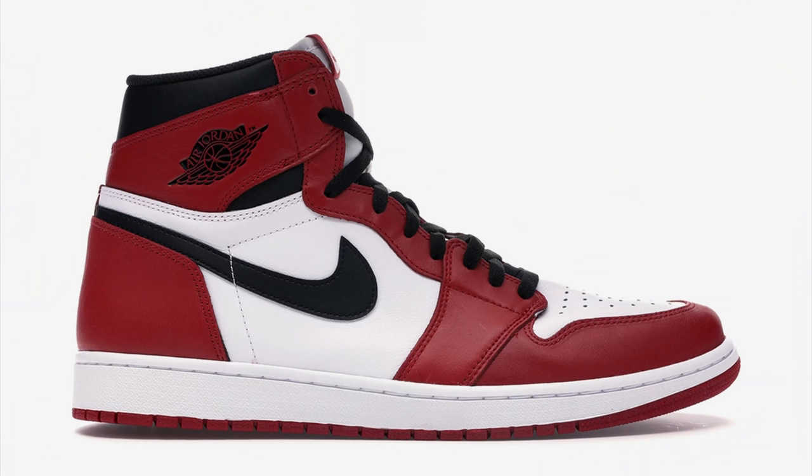This is the sneaker a lot of people have been waiting for. The Jordan 1 Chicago is one of the most recognizable pairs of sneakers. That red, white, and black color blocking is such a classic and it transcends the Jordan 1 model itself. It's also a big part of Michael Jordan's history. The NBA is celebrating their 75th anniversary and they brought out the big guns — today we're taking a look at the Nike Dunk Low Chicago.